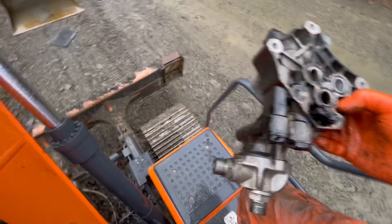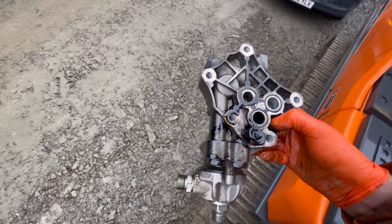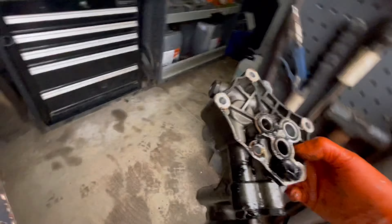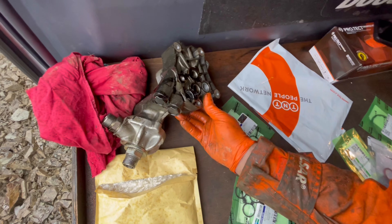I'll take this down to the van, give it a good cleanup, and get some pictures of that. I've never seen that like it. I want to tell you a story about one of these caps in a second once I get myself organised.